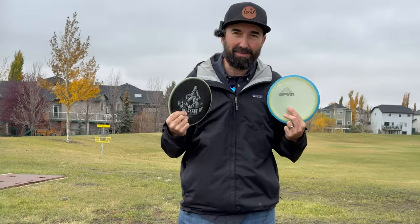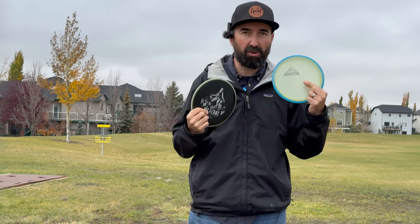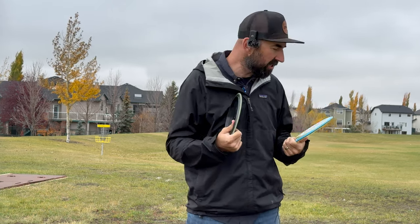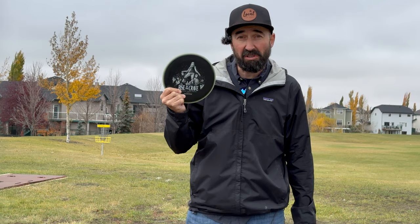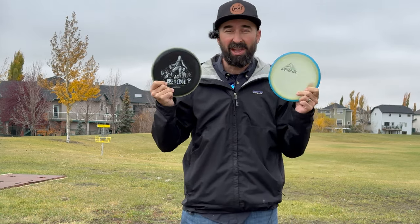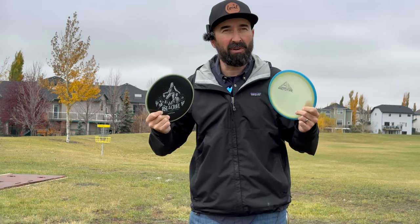This could technically be episode two of Throwing Expensive Discs because a few weeks ago I got my hands on this. It's a prototype Eclipse 2.0 Glow Crave. These things are extremely hard to find, and because they're hard to find, I ended up paying a premium for it. A lot of people, when I was looking for this disc, said just be patient, this one is coming. And yes, this one did come. And truthfully, the flight of the two discs is pretty similar — in my review I don't know if I could tell a huge difference between the two.